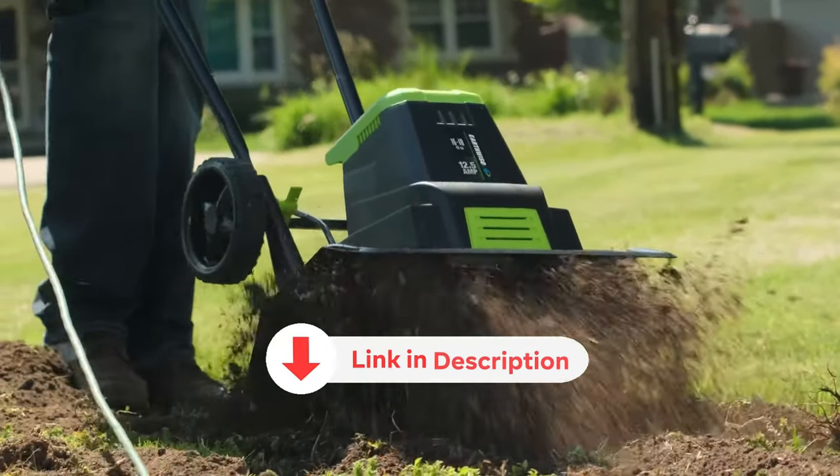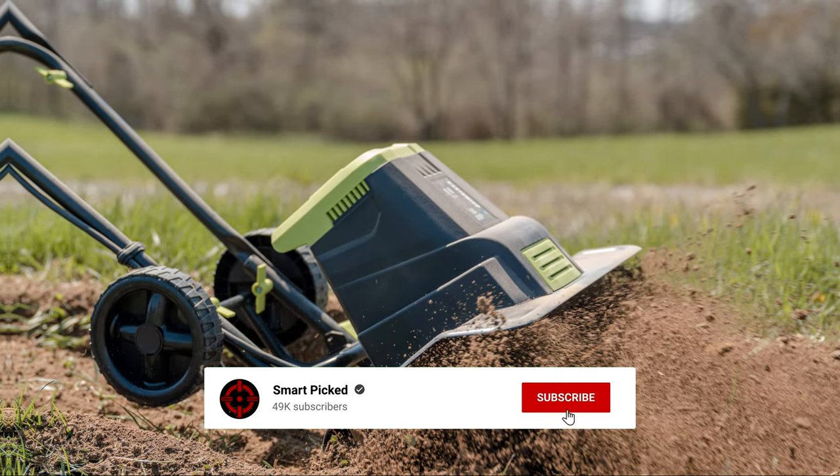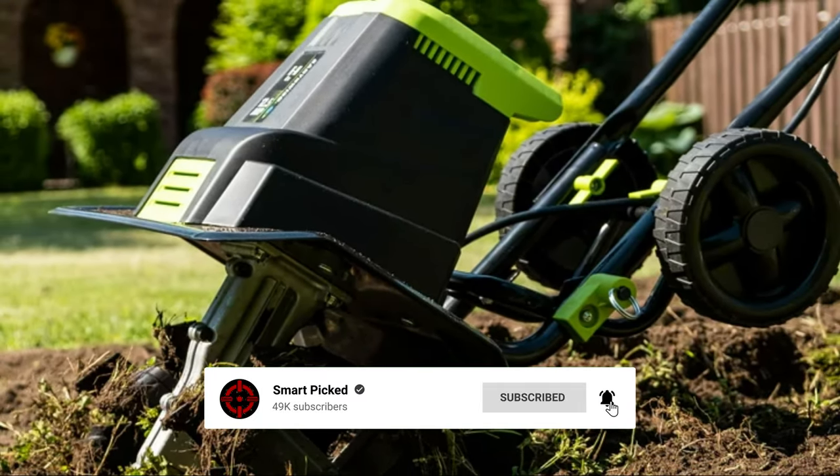Before we unveil the top pick, don't forget to take a look at the description below for the latest deals on each of these items. And be sure to subscribe if you want to stay up to date on the best products on the market.